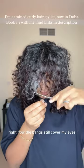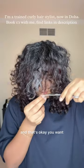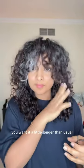Now you can see how it's turning out. The bangs still cover my eyes and that's okay — you want that right now because you're cutting it dry. You want it a little longer than usual because when you style it, it will go shorter. So do not cut it really short; keep it a little bit longer than usual.